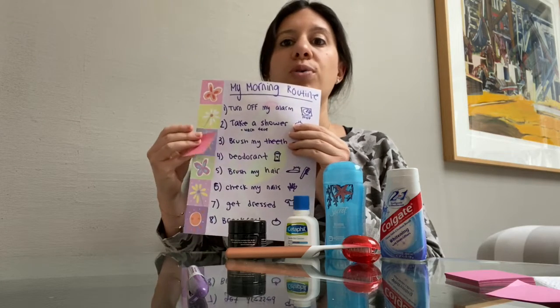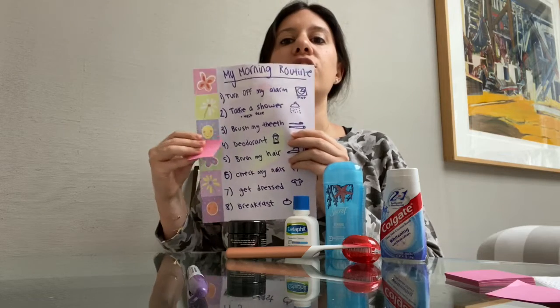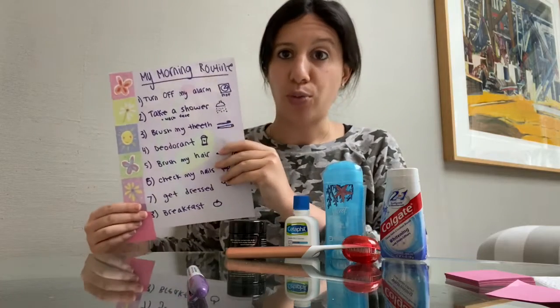When you're done, you move your post-it to the next one, and keep on following along until your post-it gets all the way to the bottom of the paper. That's when you know your morning routine is done, and you're ready to start your day.